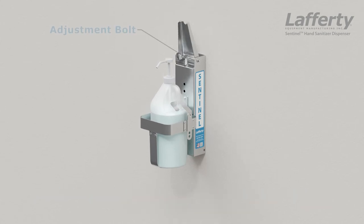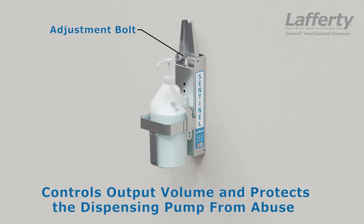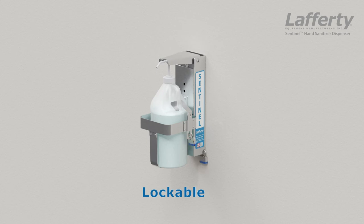The Sentinel prevents pump abuse and over-dispensing by reducing the push lever range of motion. The entire dispenser can be secured to the wall, and locking racks are available.